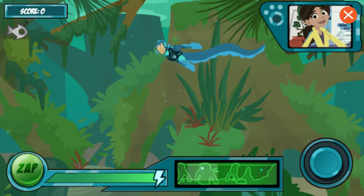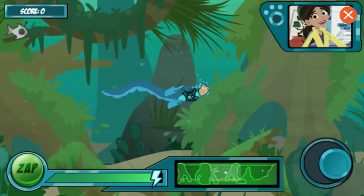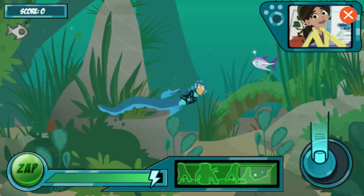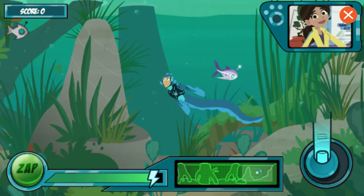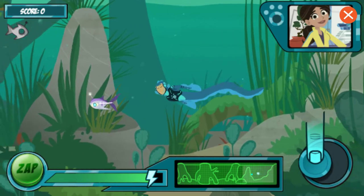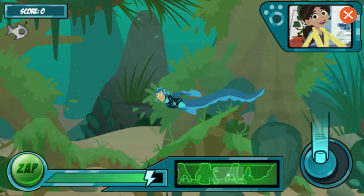Electric eels send out electrical charges to sense their surroundings. See the map at the bottom? Those dots show you where the other creatures are. There's the first one. The robo-fish has an antenna on its head. You need to swim near it to use your electric power. Put your finger on the joystick controller in the bottom right corner, and move it in the direction you want to swim.